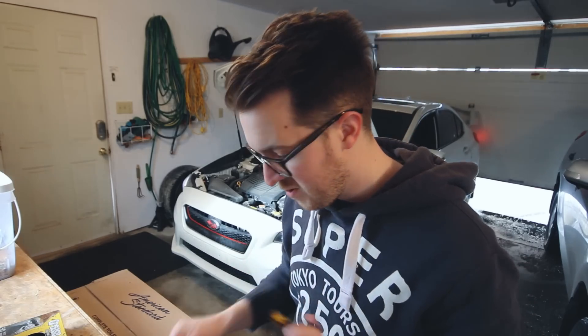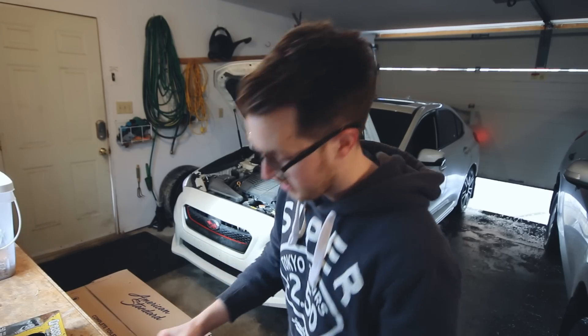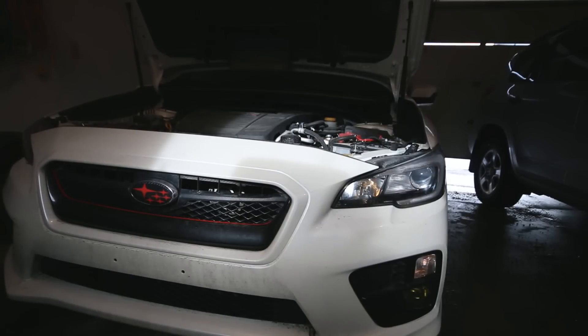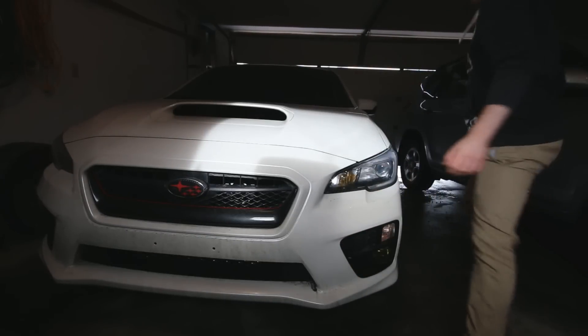And now we've got two super yellow bulbs — super ricey. We'll see how it looks. Both bulbs are installed. Now I'm going to go and start the car and see what they look like.